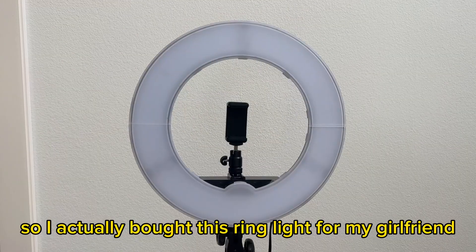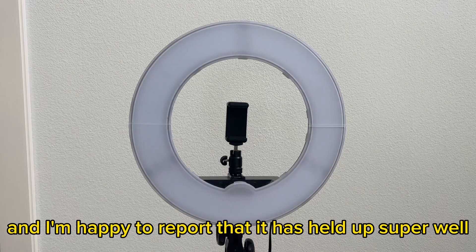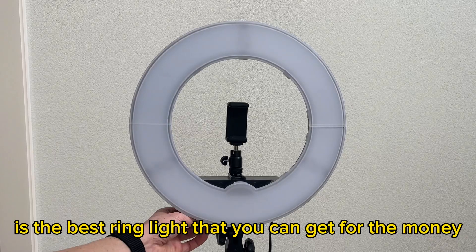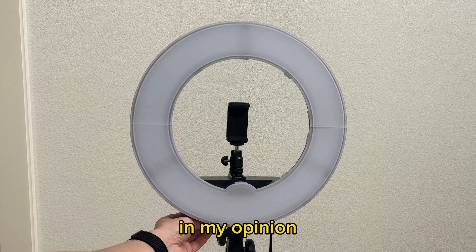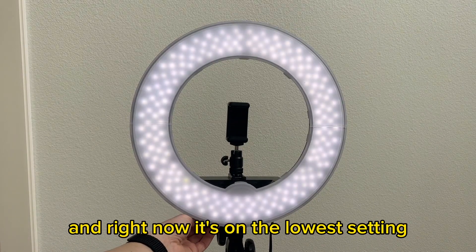I actually bought this ring light for my girlfriend about three years ago after reading all the good reviews, and I'm happy to report that it has held up super well. It really is the best ring light you can get for the money in my opinion. I'm going to switch it on — right now it's on the lowest setting.